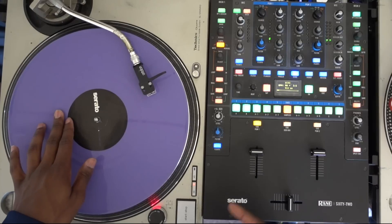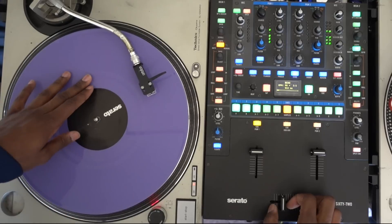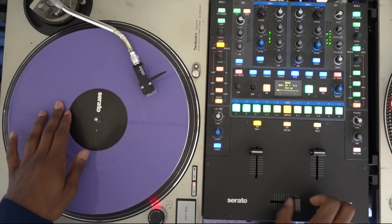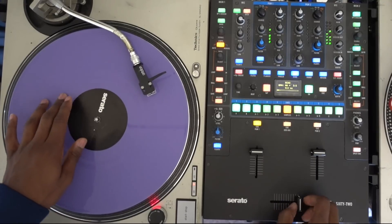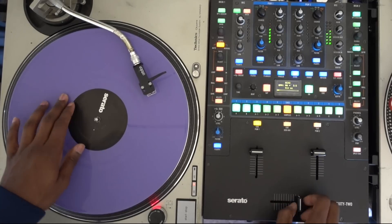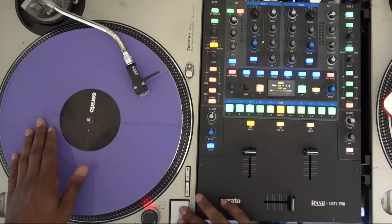Two clicks forward, two clicks backwards — this is what it sounds like a little bit faster. Now I'll do the same scratch and add a beat.